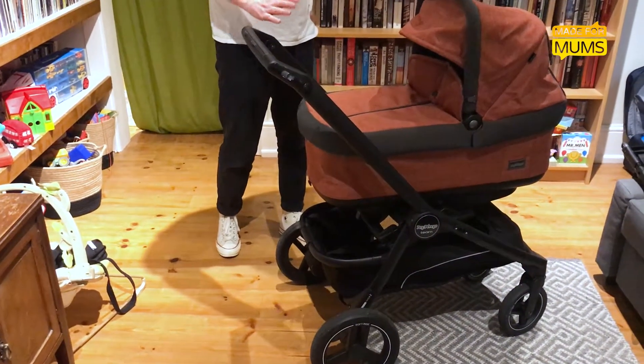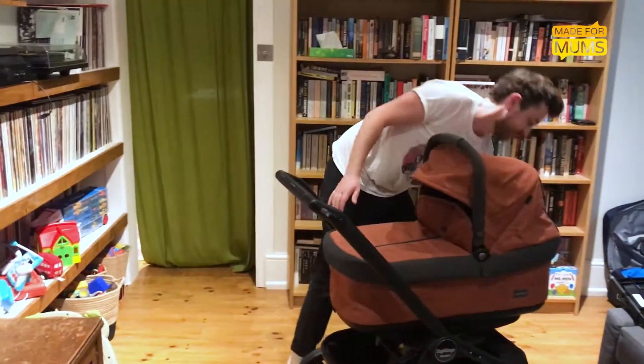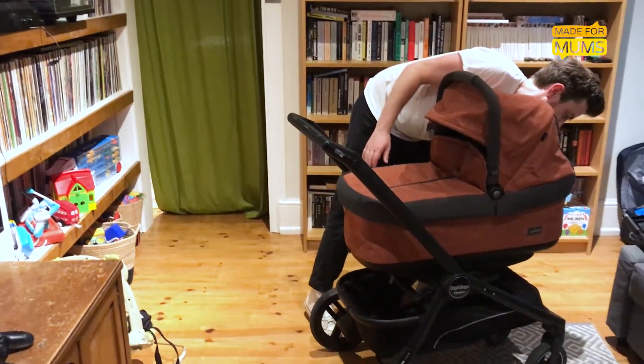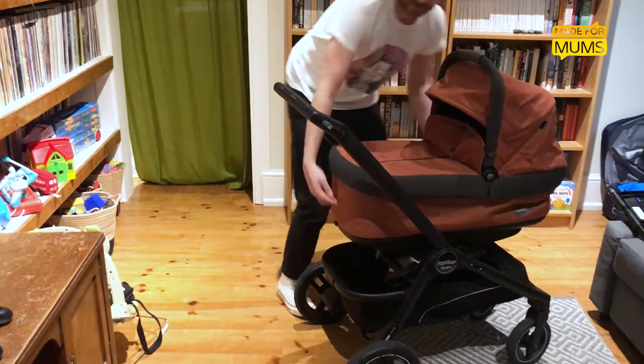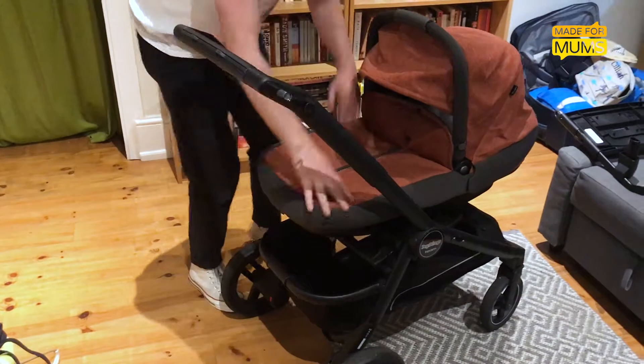It comes with a bassinet and an infant seat. The bassinet has some really cool features — one being that you can click these little triggers on the bottom of it and it folds down completely flat.